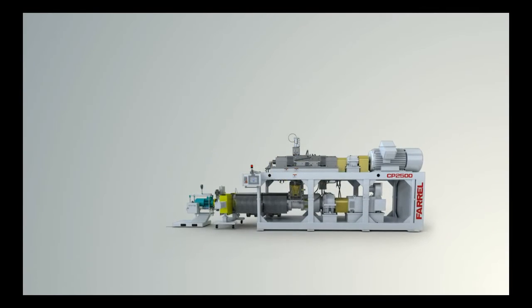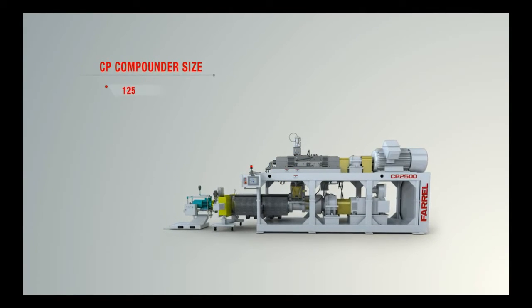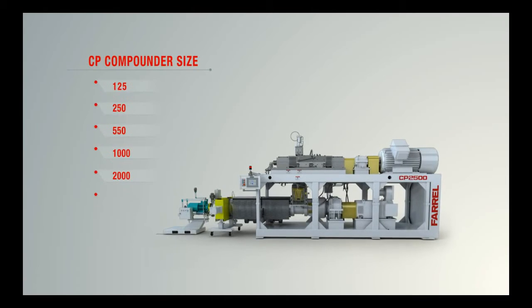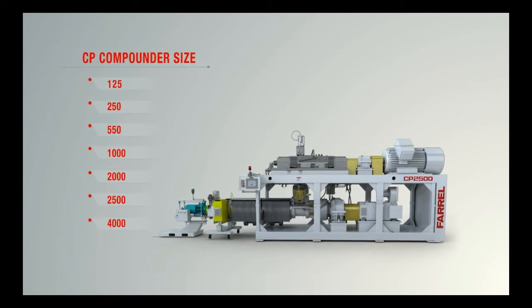The CP Series 2 compounder is available in a wide range of processing capacities, from 125 kg per hour to over 4,000 kg per hour.